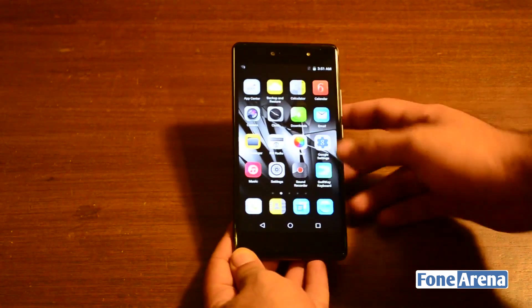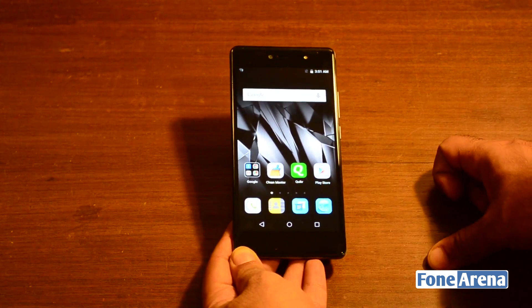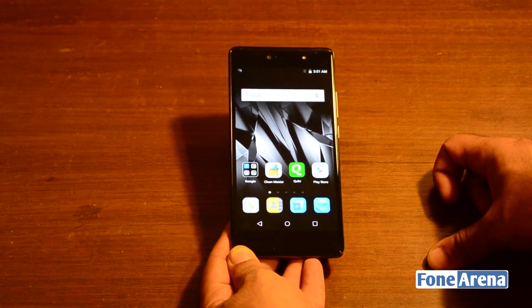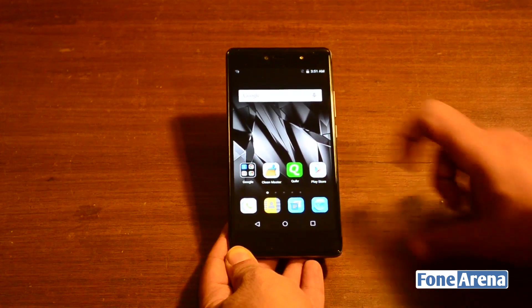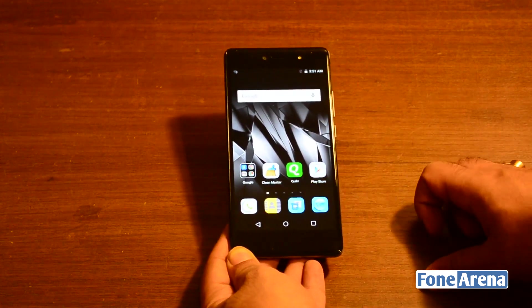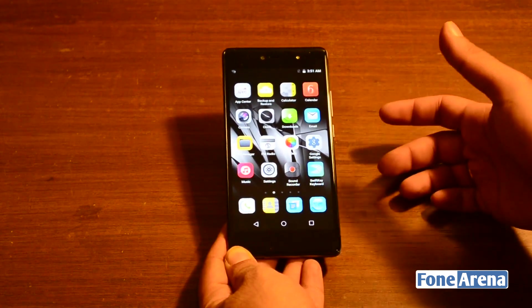That basically covers all the basics of the Micromax Canvas 5. This was a quick hands-on and unboxing, and we'll have a full review for you very soon. If you have any questions about the device, please let us know in the comments section and we'll be sure to address them in our review.